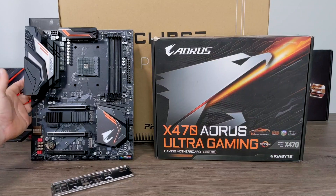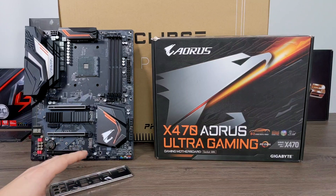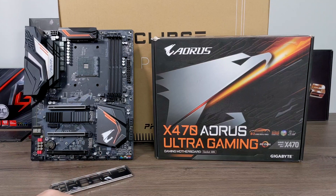x570 motherboards are pretty expensive right now and x470s are coming down. You can actually find them refurbished for pretty cheap, so I chose the x470 Aorus Ultra Gaming. I've built with two of these in the past and never had any issues at all. These will work with third-gen Ryzens as long as the BIOS is up to date, and I've updated this with an older chip so it should be good to go.